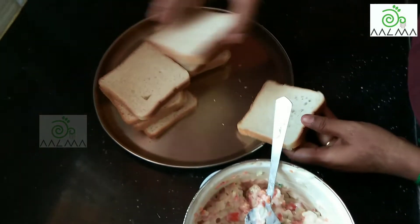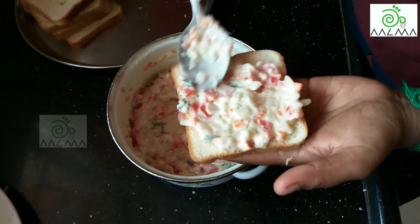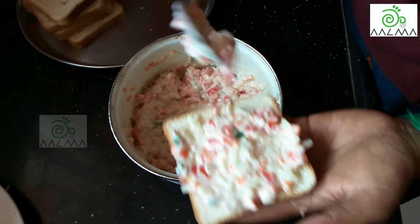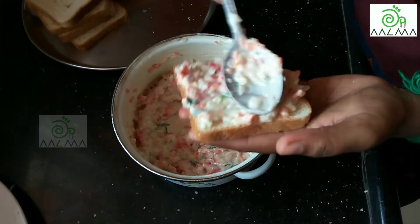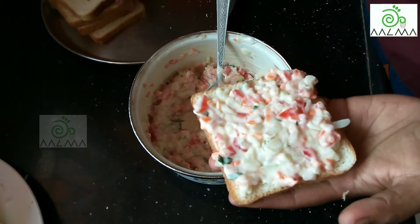Let's take the bread. One layer of bread. Close the other bread.